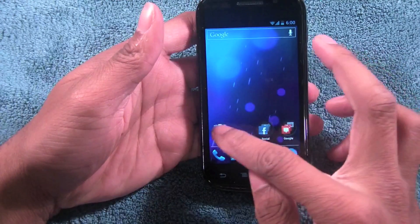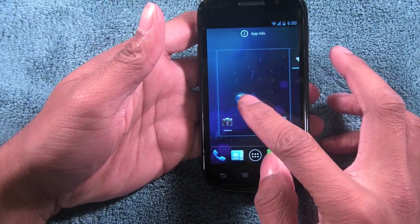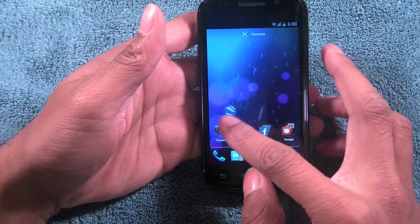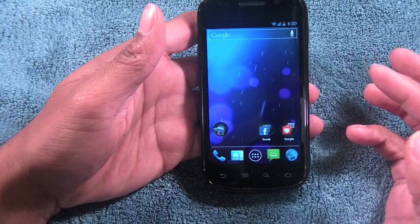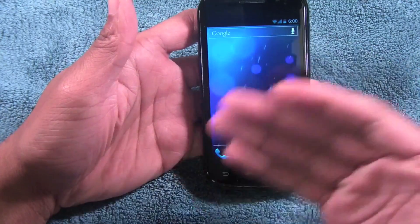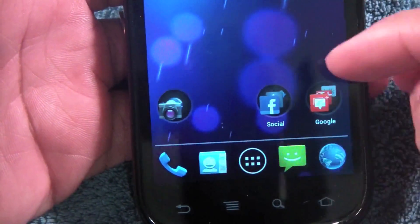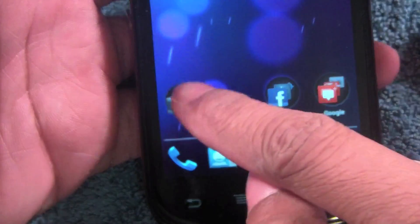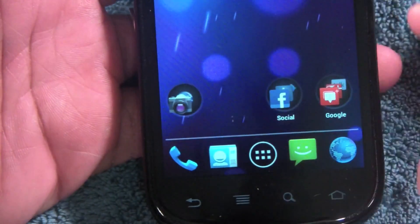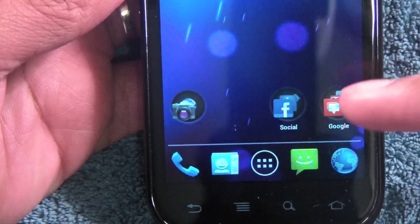You also have folders — I made one called 'social.' You just drag one icon onto another, which works a lot like iOS. You just drag an item in and it shows just like that. What I like about these folders is they show a cascaded view of what's actually inside them. Once you go into the folder you can name it or leave it unnamed — it doesn't affect anything.